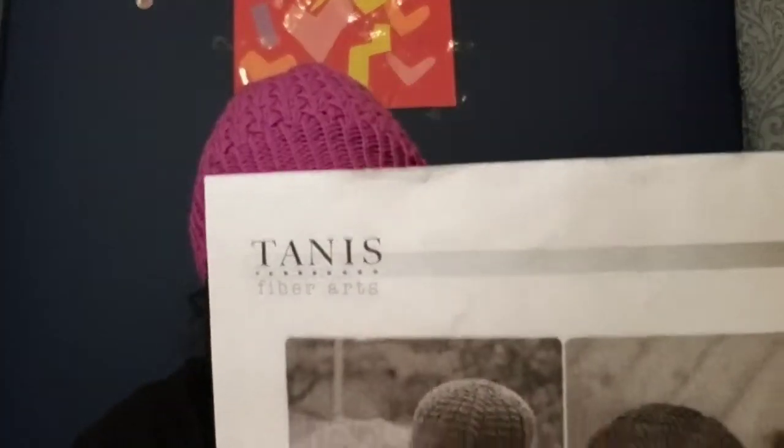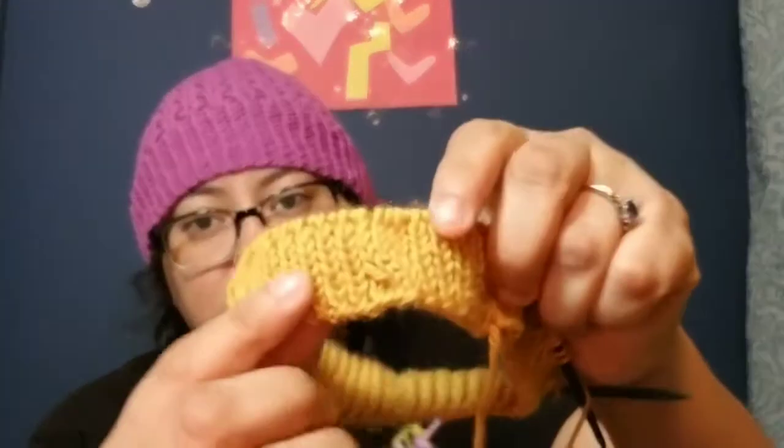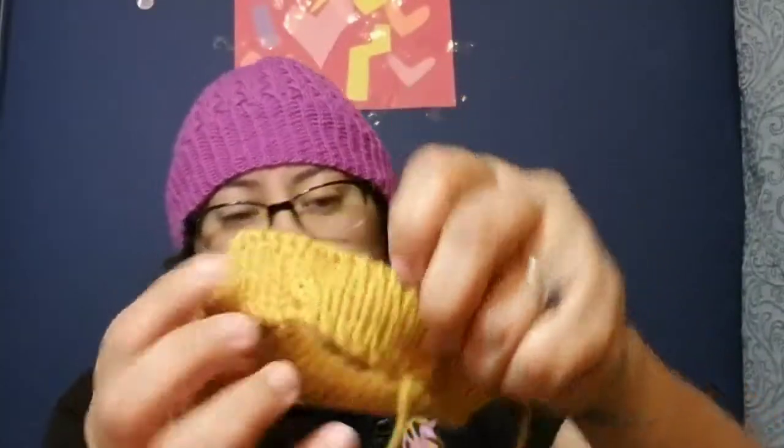This is the Brickster Hat by Tannis Knits, or Tannis Fiber Arts. I did not give it any love at all since last time we spoke.